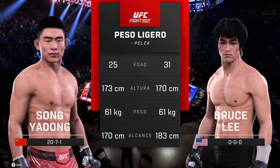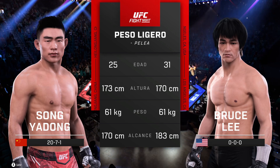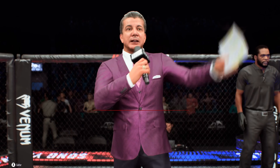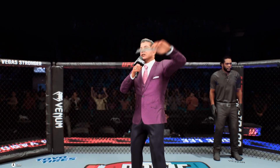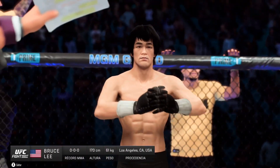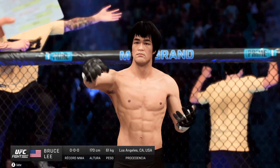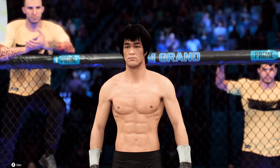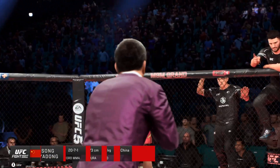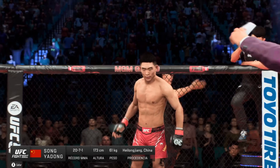And now our tail of the tape for this lightweight scrap. Now for the official introductions, here's Bruce Buffer. Ladies and gentlemen, this fight is three rounds in the UFC lightweight division. Introducing first, fighting out of the blue corner, Bruce the Dragon Lee! And now introducing his opponent, fighting out of the red corner, Sonja Dahl!